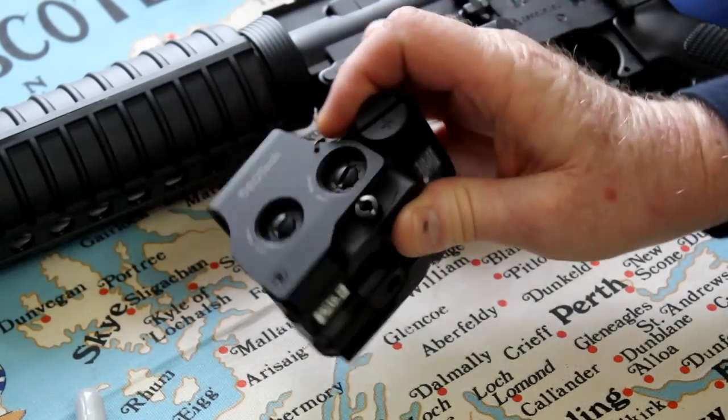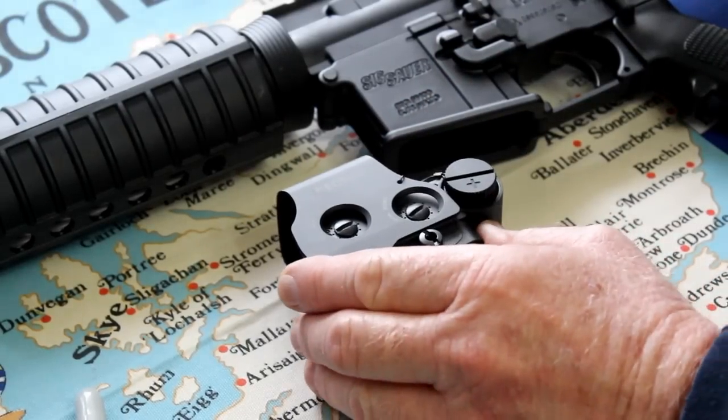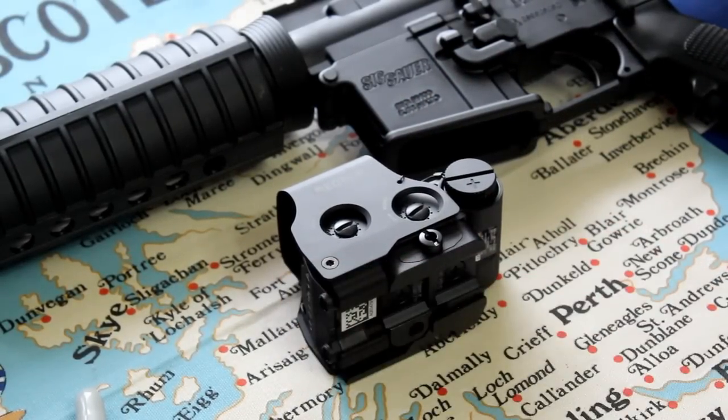It has a screw on the other side that you can use to make minor adjustments for tightness once you've got it on your rail. Of course you don't want it too tight, but you don't want it so loose that it will either move around or fall off.